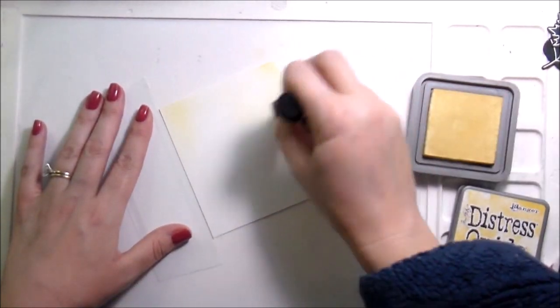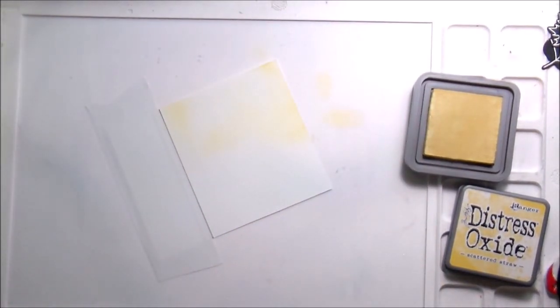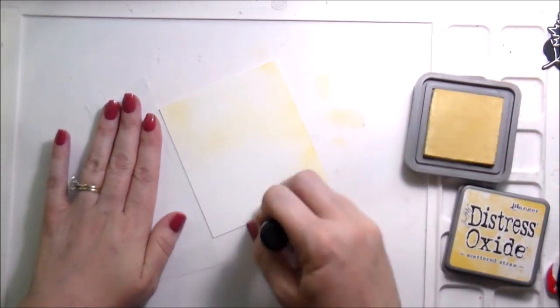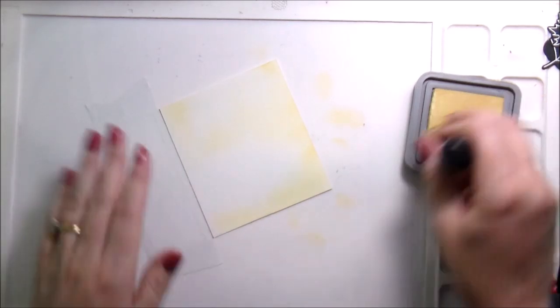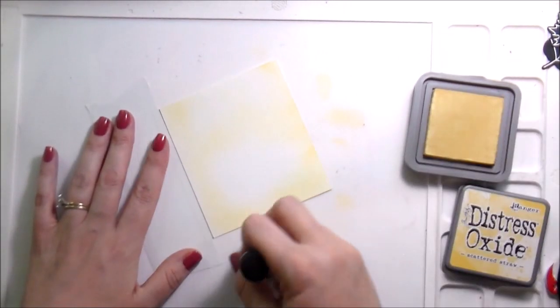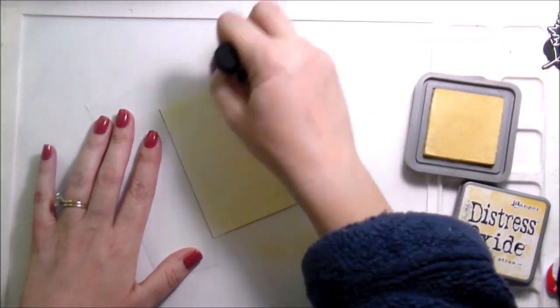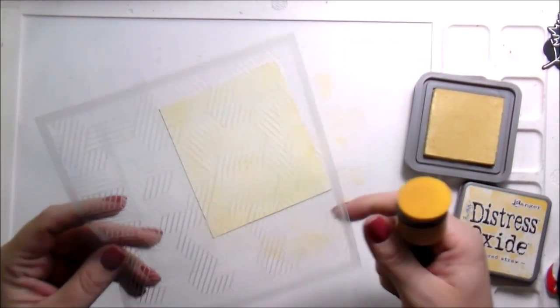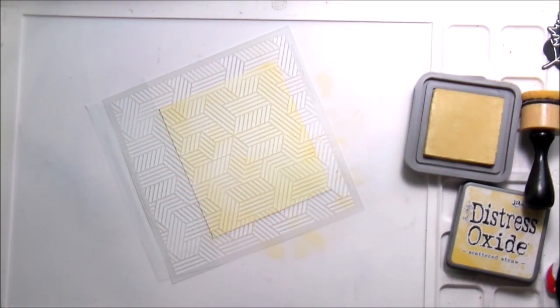Since I wanted to do a scene card, I mentioned in a more recent video that I really haven't been using my oxides very much — so I decided it was time to break those back out. They do make a softer background, which is nice. I selected scattered straw to act as my wallpaper in my scene card, and I'm not being very heavy-handed with this. Oxides blend better than distress inks and you don't have to do as much work, but I wanted it really soft to create the wallpaper look with the stencil.